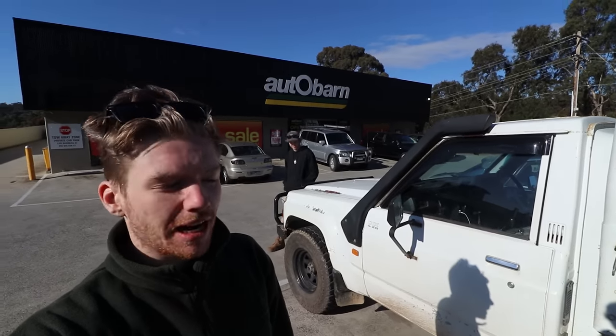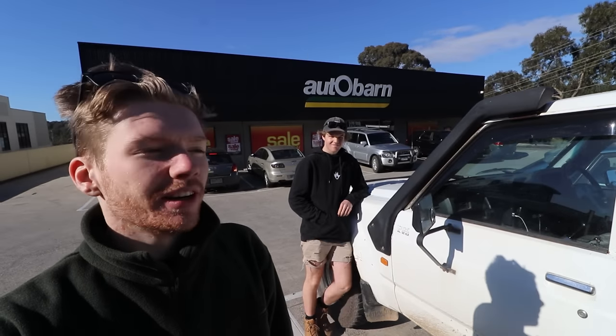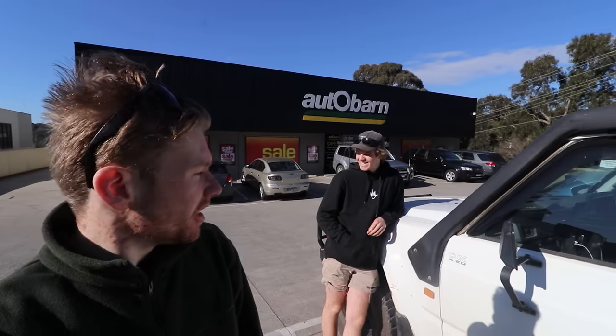Welcome back to Aussie Office. Today we're doing an audio install in Leon's Patrol. We've come to Autobahn to buy some new speakers and maybe look at an aerial.